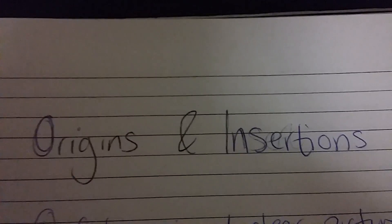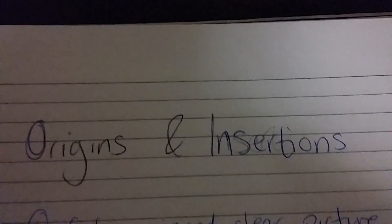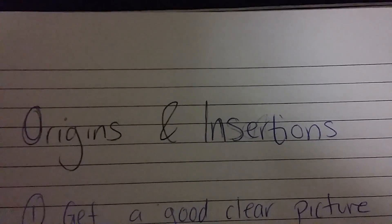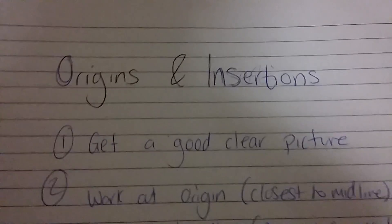A quick video all about origins and insertions — these are my four steps to learning them. First big tip before I get started: allow yourself time so that you can do this for every single one of the muscles that you need to remember, ready for your exam.